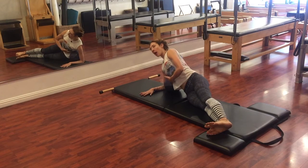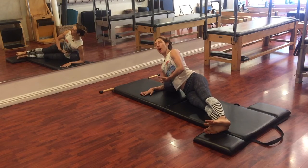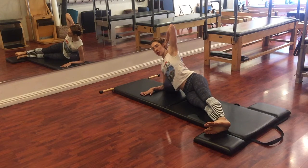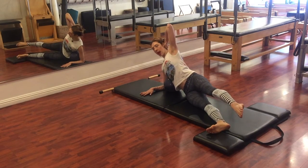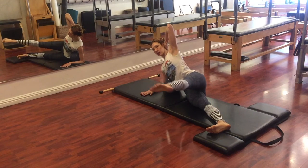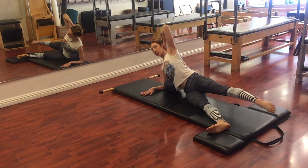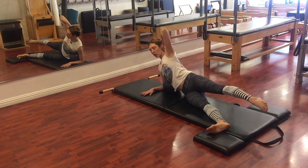So lift up off the ball and feel like you could just pop up into a side plank. Take this top hand and you can place it in front of you or behind your head. Lift your top leg up, and then you go through a series of side kicks. You can kick forward and back, and you can only go as far forward and back as you don't splay out onto the ball.